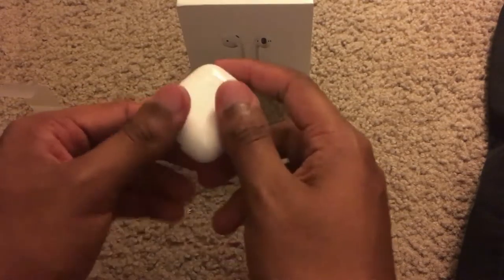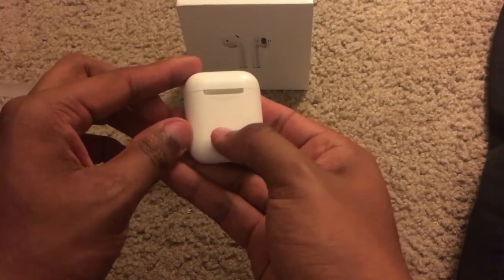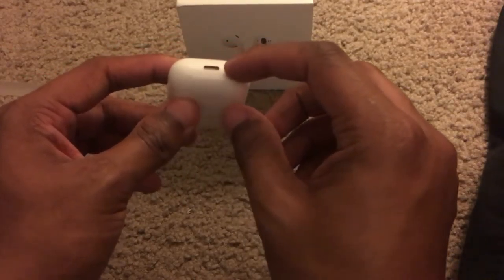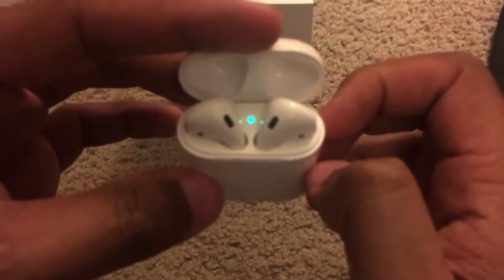I just wanted to carry a lineup of Apple products just because I can. Looking around the case, there's a button here for connectivity — so if you want to connect it to something, that's what this button is for. This is the hinge, and this is the lightning port right here.